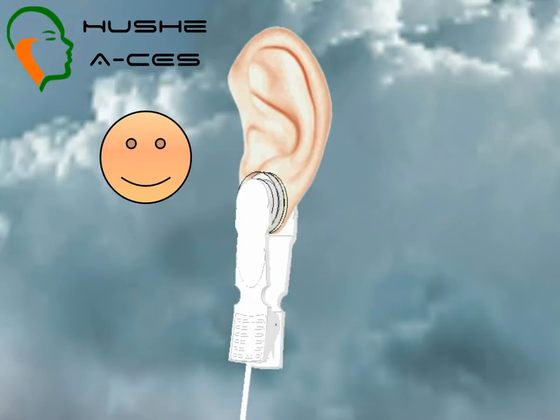Repeat this process for the other electrode on your other ear. Sit or lie down, and you are ready to start your cranial electrotherapy stimulation session. That concludes this short guide to using the Houshey ACES ear clip electrodes.